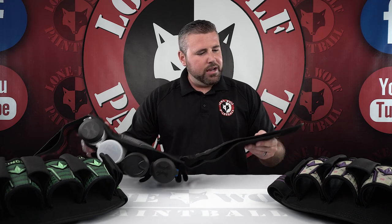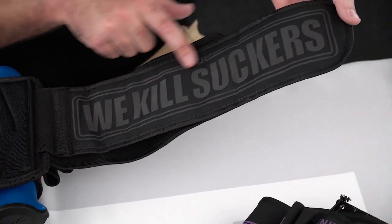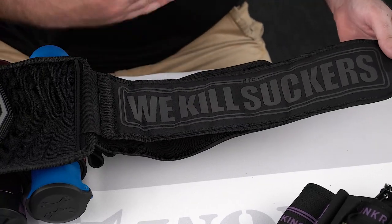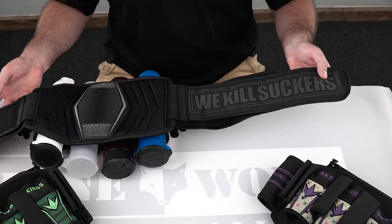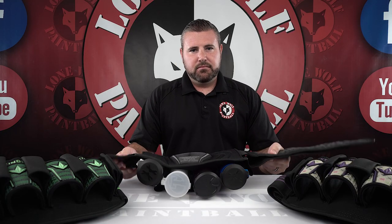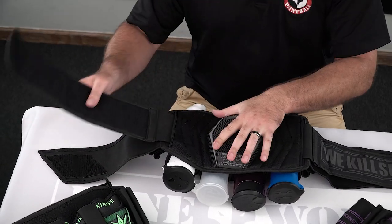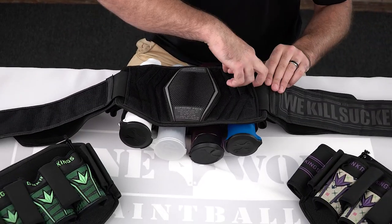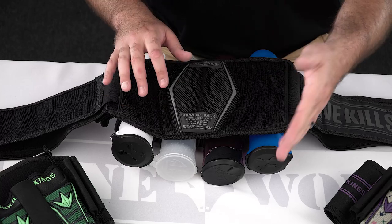They also call this the 300-degree grip print. What that means is all of this stuff on the inside — 'We Kill Suckers' right here — is super grippy. So when this actually goes across your jersey or whatever you're wearing, it's not going to be slipping and sliding up or down on you when you're running around. The 300-degree grip print technology is a nice addition to the pack. As for the belts — there's definitely some flex to them. I don't think they're adjustable, but there's flex. Unlike some other packs on the market, there's no need to do any tension tightening in the back — it's all taken care of with their patented technology.